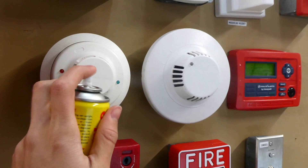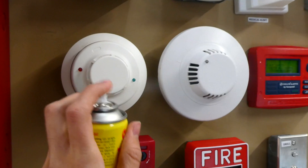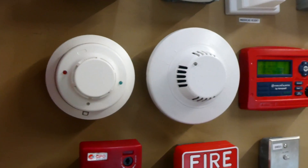We'll go ahead and spray it at the detector, give it a couple of sprays, and that should be plenty.